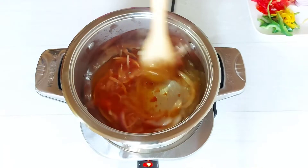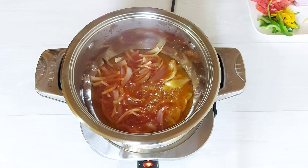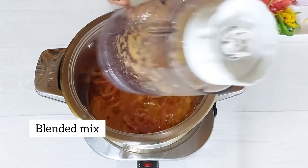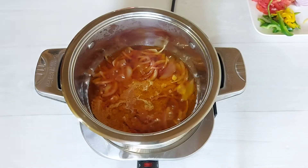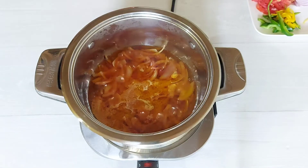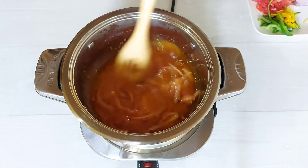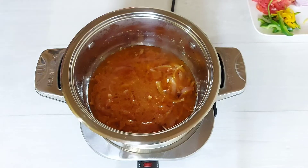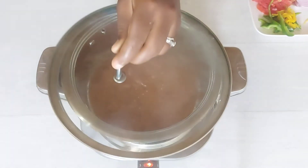After about a minute of the onions and tomato paste cooking together, I'm going to go ahead and add our blended pepper, ginger, and onion mix into the stew and allow that to cook for another five minutes. You can cover it briefly to allow it to cook faster and also to avoid all the splatter.